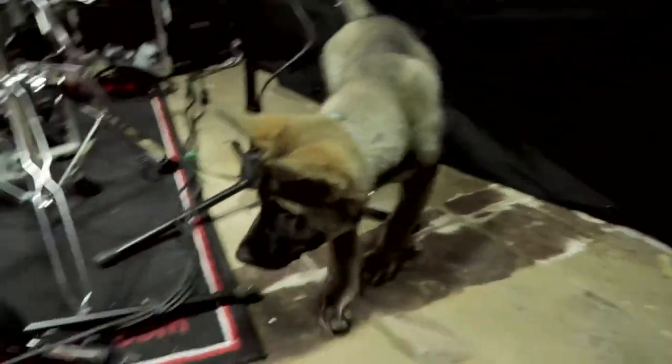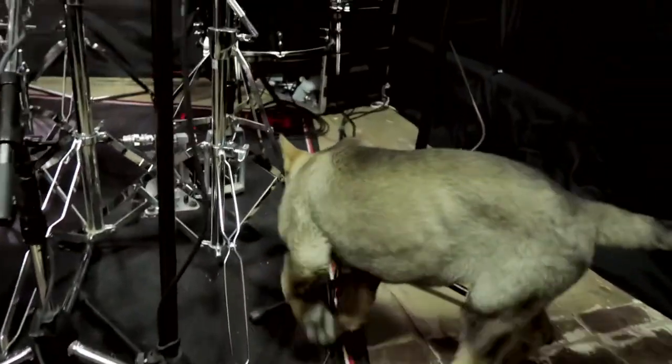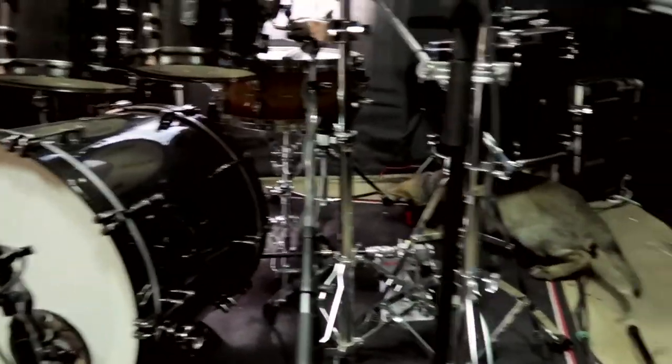Here's my helper Gretchen. She's a new puppy, new addition to the family. She's helping me out, basically sniffing everything around.